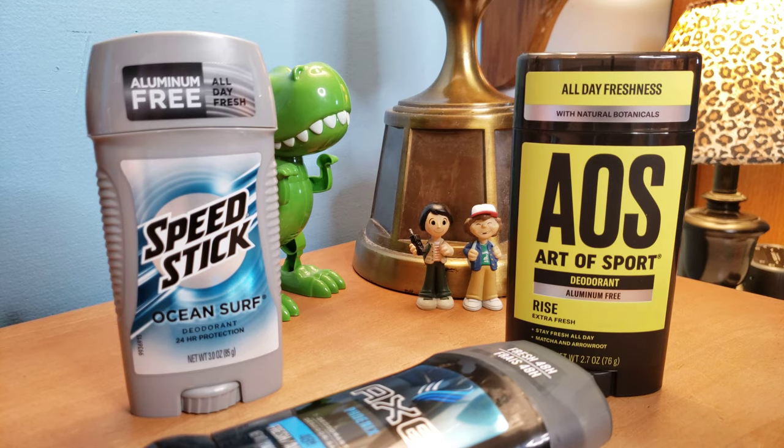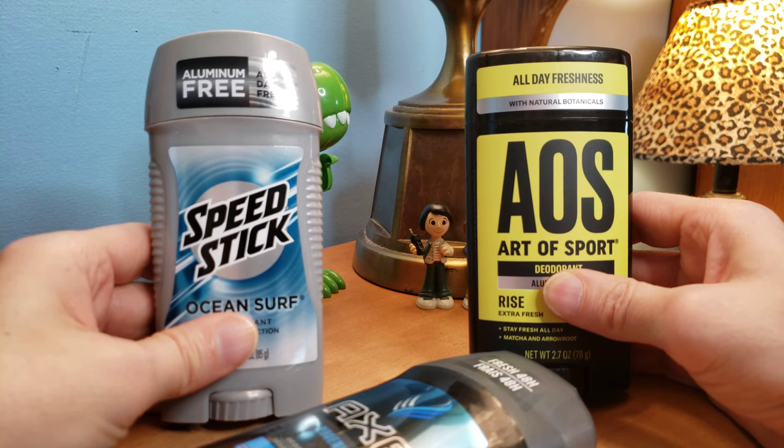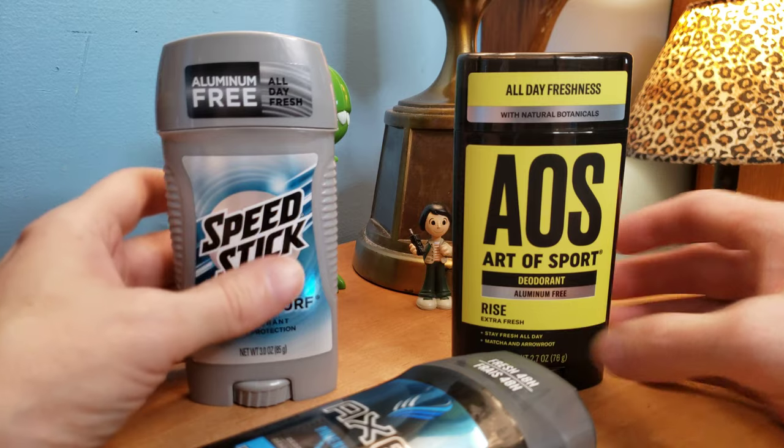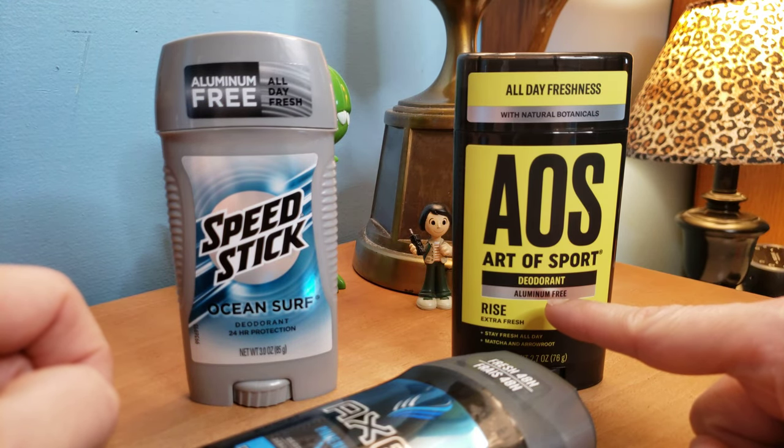So guys, after all my reviews and studying online, I found out that these were the two best deodorants — they've been around. And as you can see, these are both aluminum free. Aluminum free down here too.